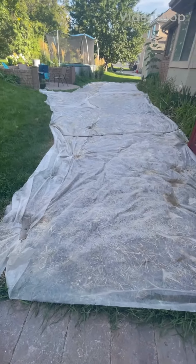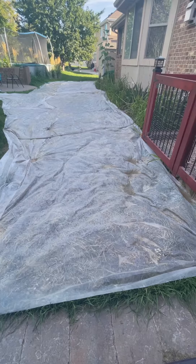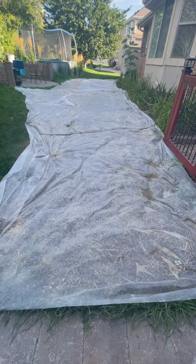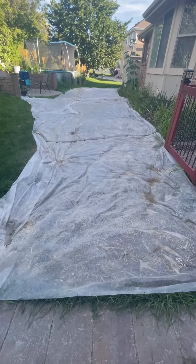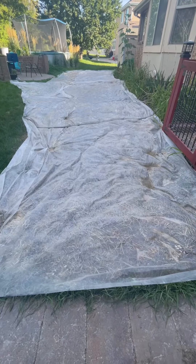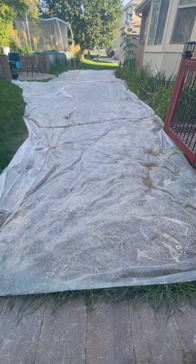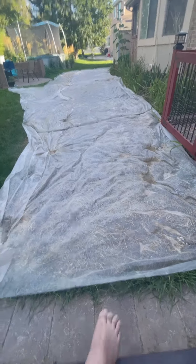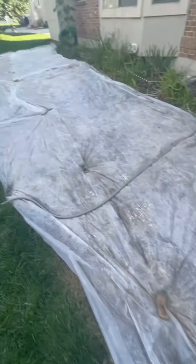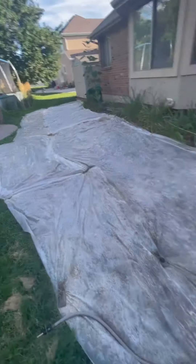Where this plastic is, I'm going to be laying down flagstone pavers. However, underneath the plastic is some grass and we're trying to kill the grass, because ripping out healthy grass is a lot of work, and ripping out dead grass that goes down to the dead roots is way easier. So as you can see, I got plastic down here where the pathway is going to go.